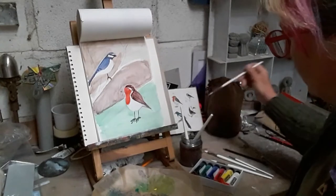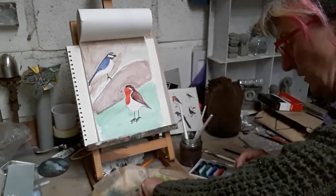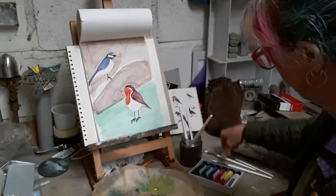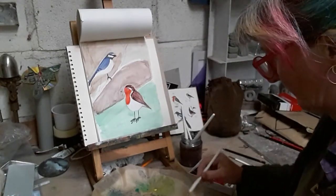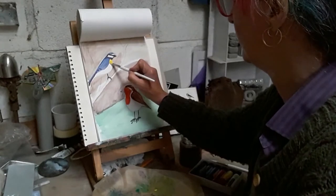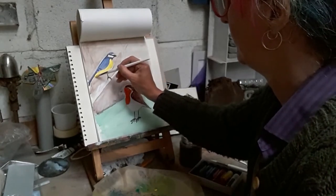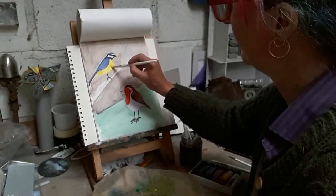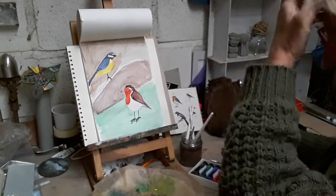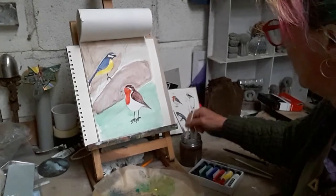So now we've established the blocks of colour - but we haven't got our blue tit's lovely yellow breast yet. So I'll put some more yellow paint on my palette, get a clean brush, and we'll get the yellow in.